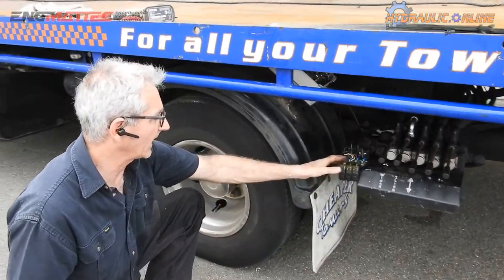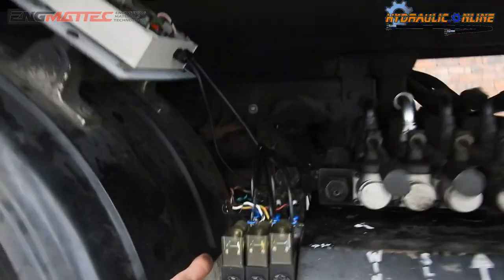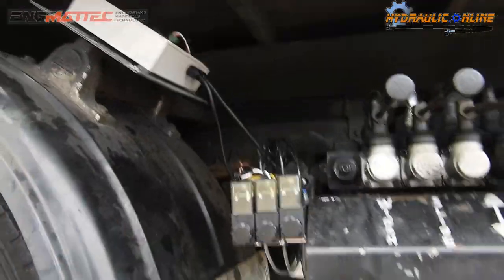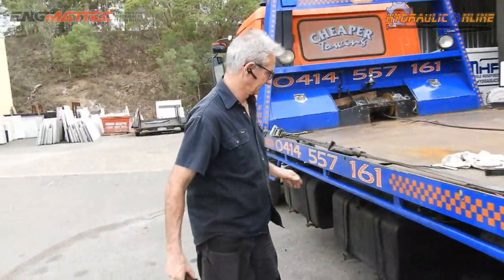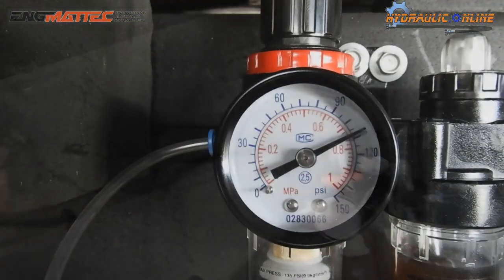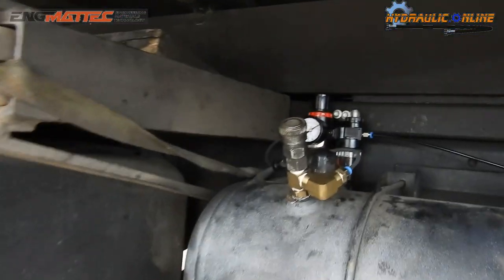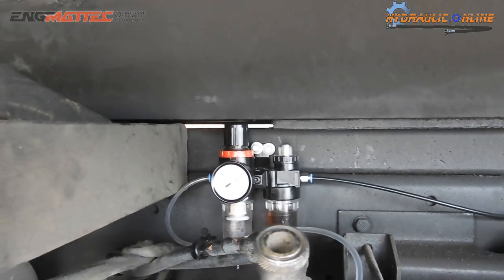The spools down here will get well lubricated. We've got little sintered bronze silencers so that everything operates nicely and quietly. We've set the pressure on the regulator to about 100 psi — that's about 7 bar — and you can see as you operate it the pressure drops slightly. The air consumption is very small.